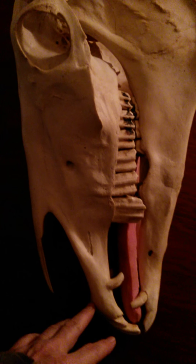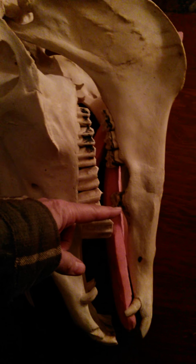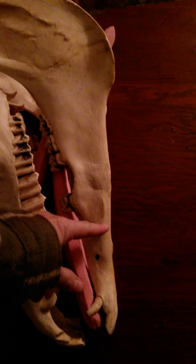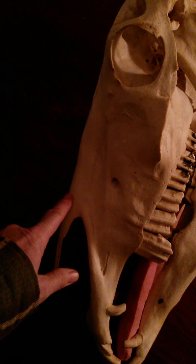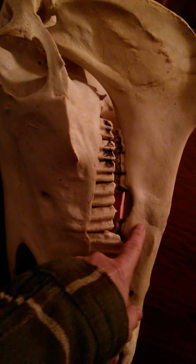Now if he had a hackamore on his head the noseband would sit here. Depending on whether your curb hook was level with the noseband or slightly offset above or below, the curb chain or curb strap would be in this area. Looking at this, if you pulled as tight as you could on a hackamore noseband it would be sitting on solid bone all the way across — solid bone over these tremendously large and very heavy duty molars on both sides of the horse's jaw.